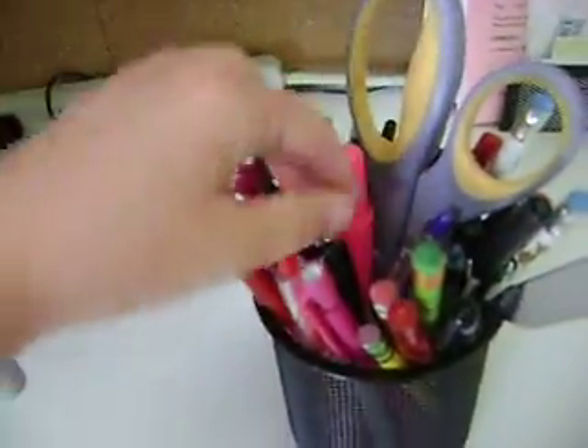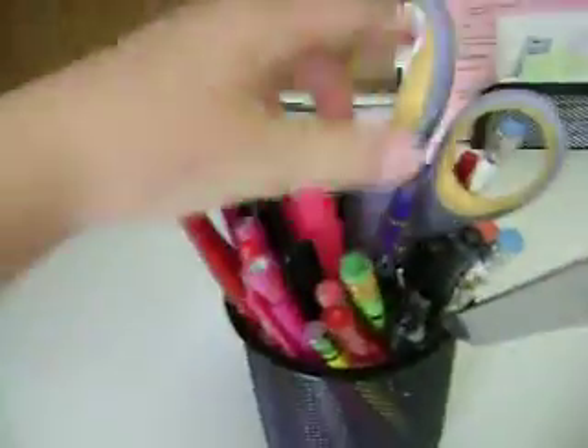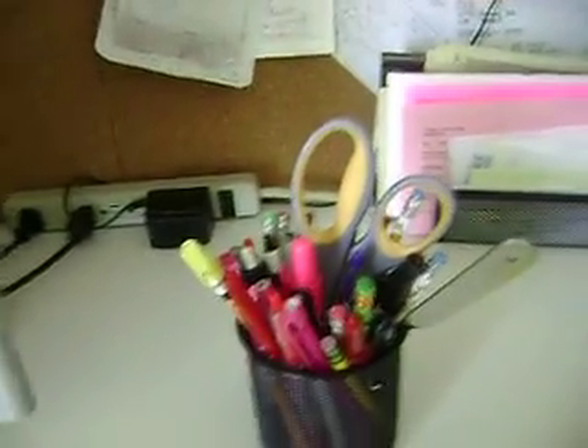If you come over here, this is a pencil pack. It holds highlighters, pencils, markers, pens, whatever. And for school you need a pencil, a highlighter, and pens. Now, you really don't need scissors because that could actually be a weapon.